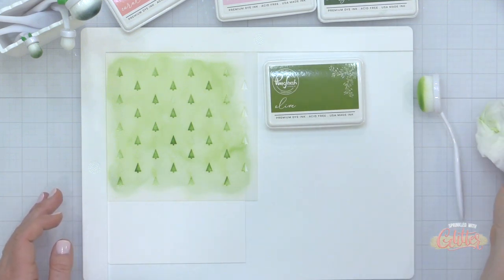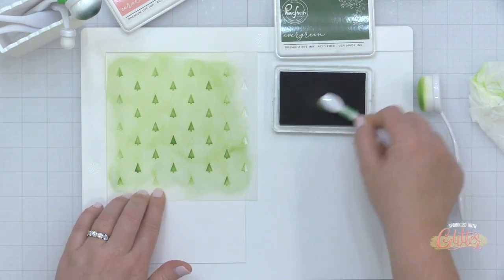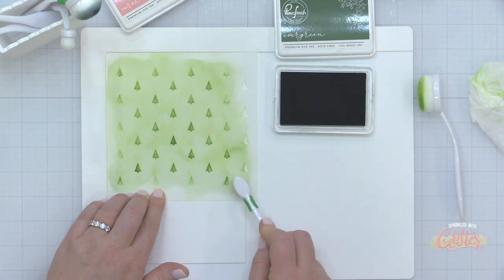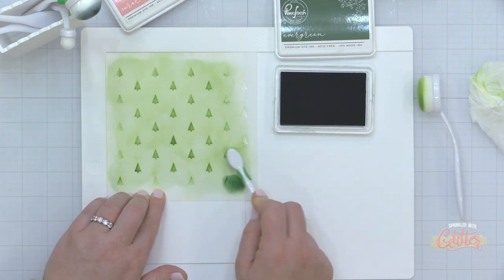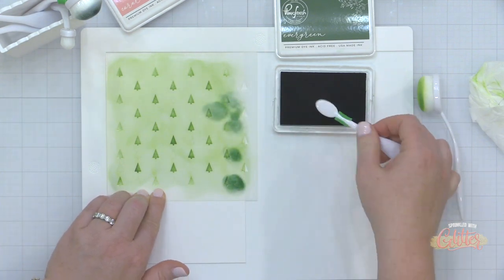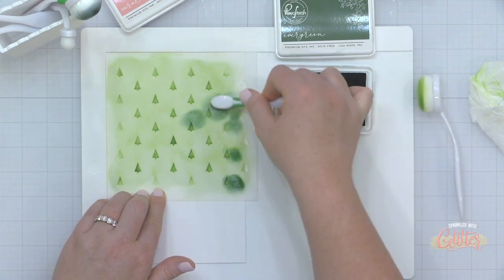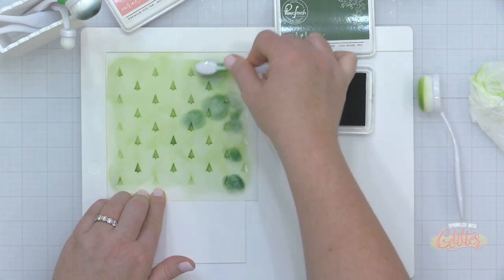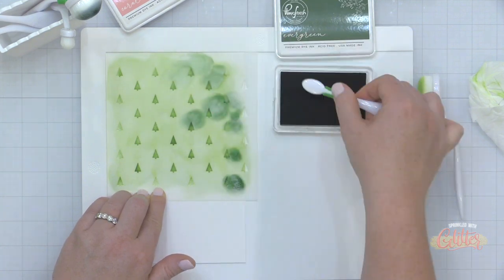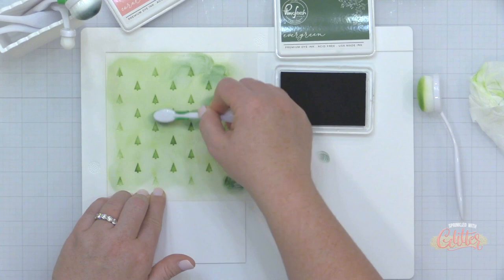This mat is really easy to clean up — I just used a baby wipe to clean up the excess ink. A slick surface like this is great to work on because you can tap off some of that ink and then go back and pick it up, so you're not wasting ink onto a piece of scrap paper. Now I have a smaller blending brush and I thought I would try blending it darker at the top and lighter at the bottom.